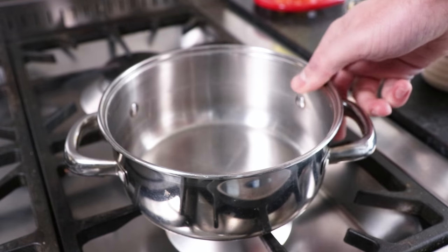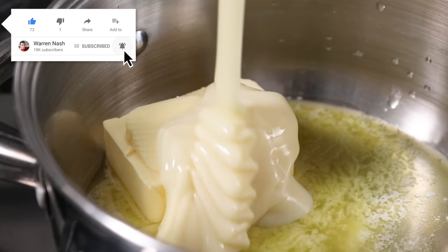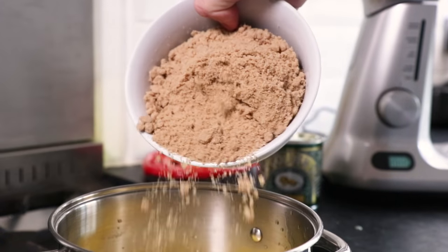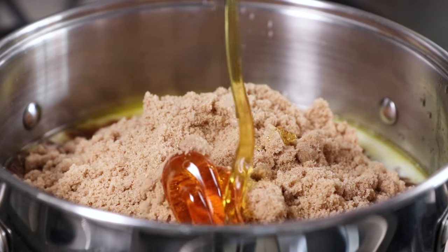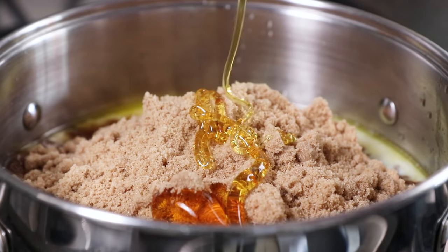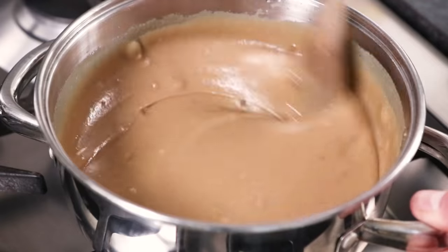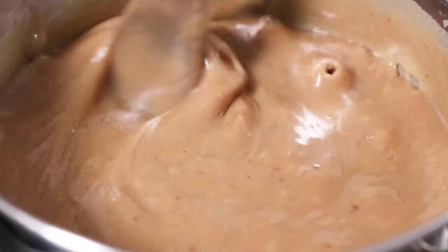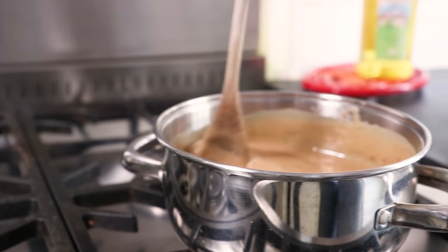This is enough to make 25 portions of fudge. To begin with, in a saucepan add 100g of butter, 1 tin of condensed milk which is around 400g, and 400g of soft light brown sugar. Now add 1 tablespoon of golden syrup, then stir everything together over a low heat until the sugar is dissolved and the butter is melted. Bring the mixture up to a gentle simmer, then stir continuously over a low heat for 15 minutes.